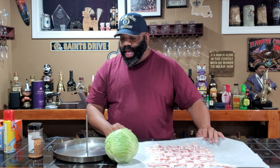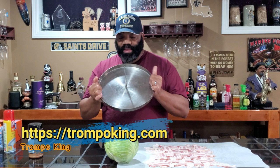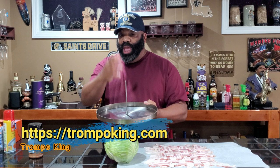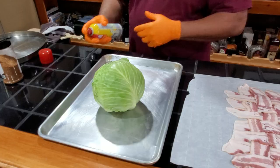We're going to be putting our cabbage on the Trumpo King. I've had this for quite some time — the folks at Trumpo King sent me one of these. It's got a nice dish or basin to it, and you can stick your meat, vegetables, or cabbage on there to keep them vertical. It comes with two spikes, one a little bit longer than the other. We're using the short one today because we have a cabbage head going on there. So we're going to go ahead and get this bad boy prepped up.